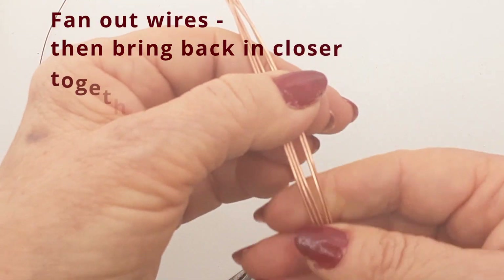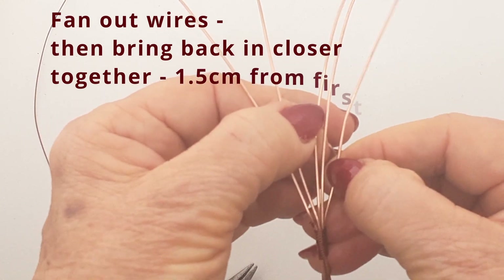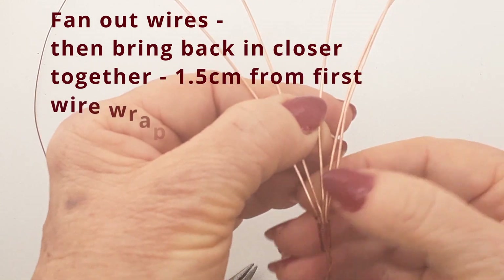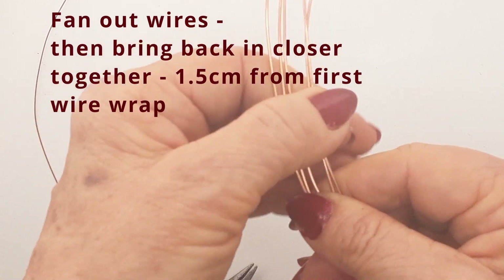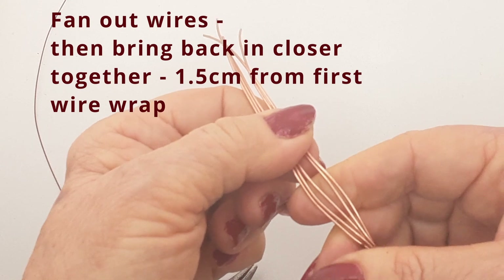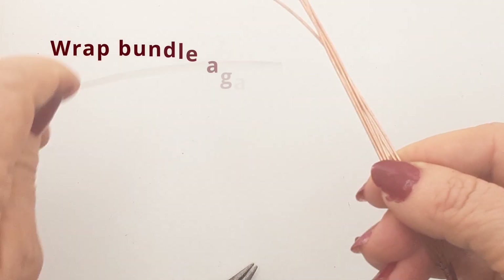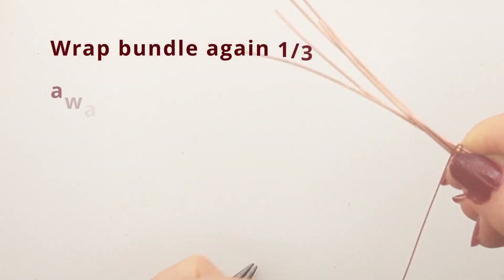Flare those wires out into a pretty fan and then holding the fan in your fingers bring the points back in so that it's making a bit of a bend, bringing the ends in closer to each other again.